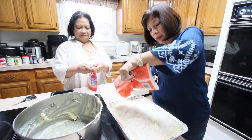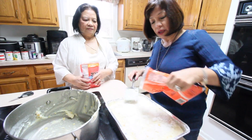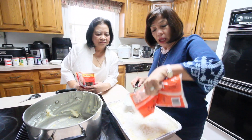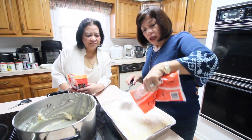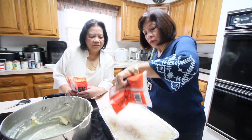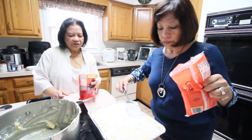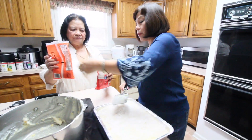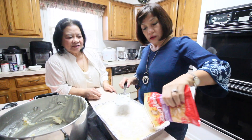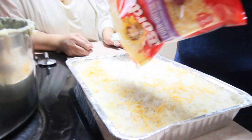Any grocery store sells these ingredients — you don't need to find an Asian store. Any convenience store sells the coconut and corn. It's easy to find all the ingredients. Now for the cheese topping — it's shredded and it's a combination of four kinds of cheese. It'll be colorful and yummy. Since the Maja Blanca is still warm, the cheese will dissolve and absorb into it nicely.